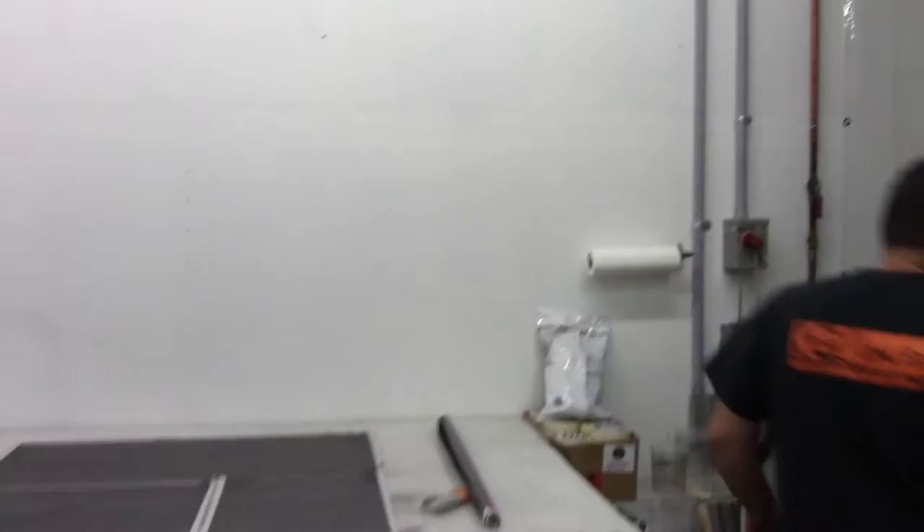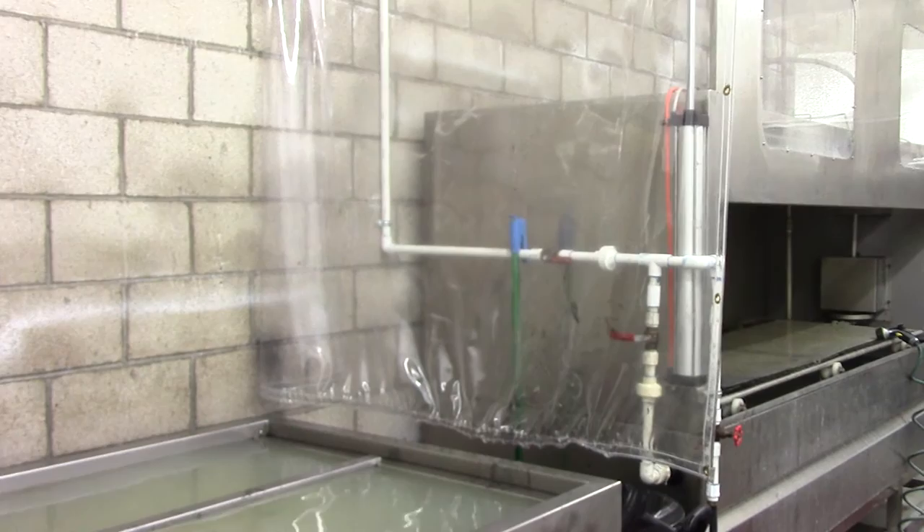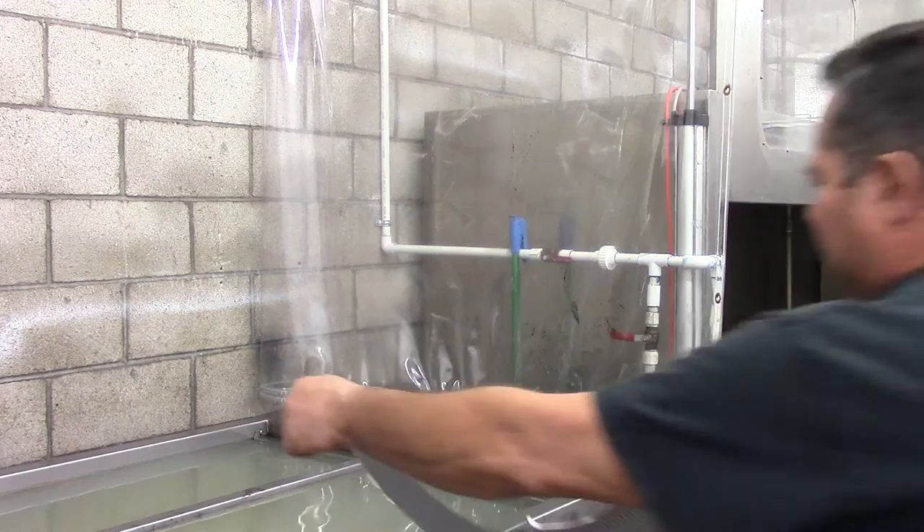I've already got the pattern cut and the tank's up. This is Brandt over at Kansas Hydrographics — 501 carbon fiber, and this is the K2 Shelby Silver.